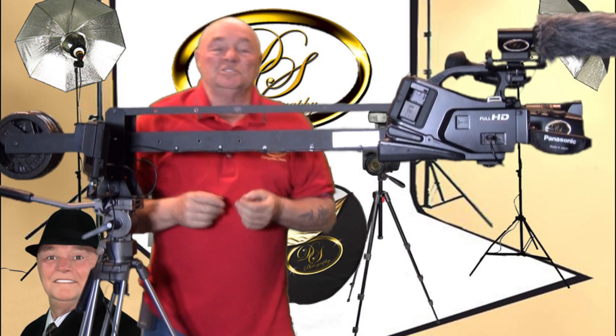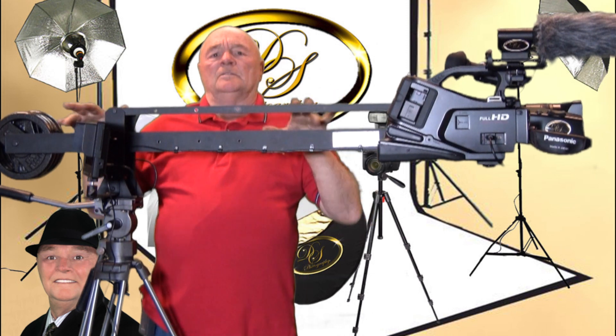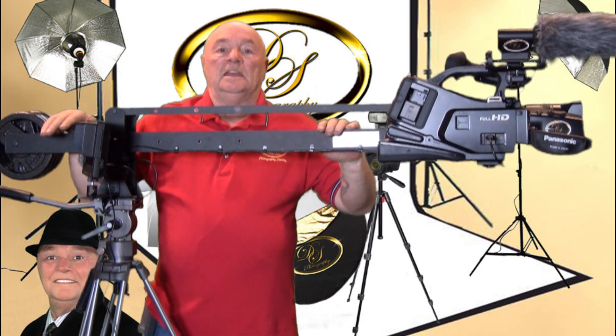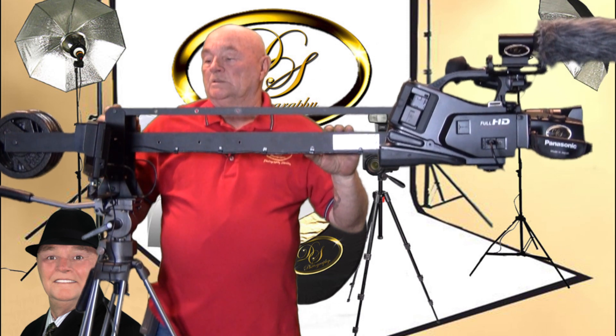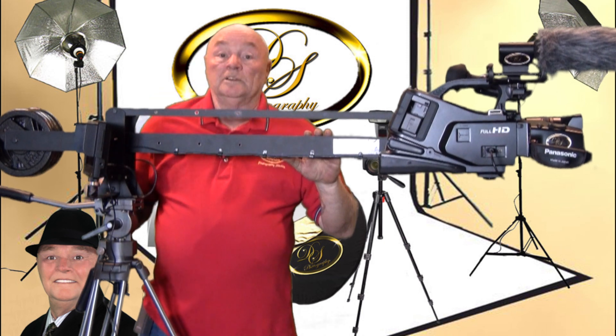Hello and welcome to another edition of Dale Simmons Photography Studios product review. Today we have a fun, unique product here. It's by Pro-Am — it is a jib boom for a video camera. This is the four-footer and I want to talk about some of the good things and some of the not so good things, but it really works really well.